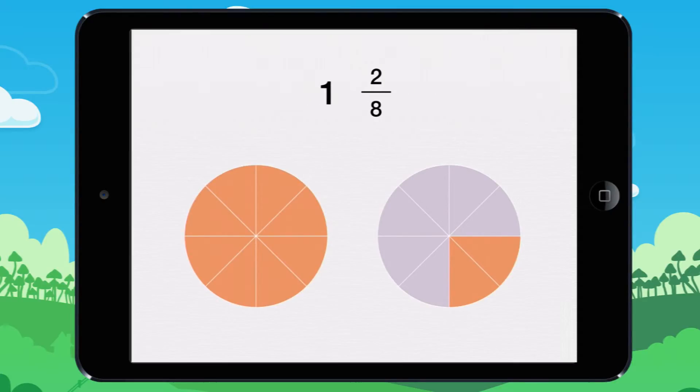That means you get 1 and 2 eighths. 6 eighths plus 4 eighths make 1 and 2 eighths.